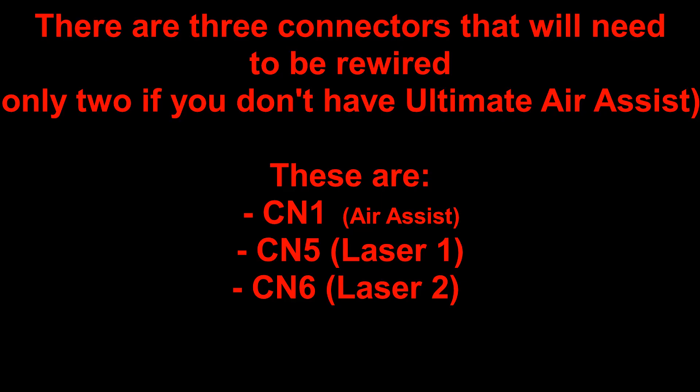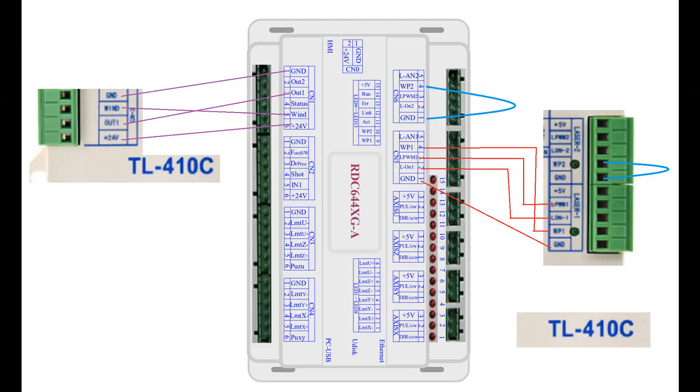There are three connectors that will need to be rewired — or only two if you don't have the Ultimate Air Assist. If you don't have Ultimate Air Assist you can ignore CN1. Otherwise, rewire CN1, CN5, and CN6. The images for the reconfiguration of these terminals are shown here.